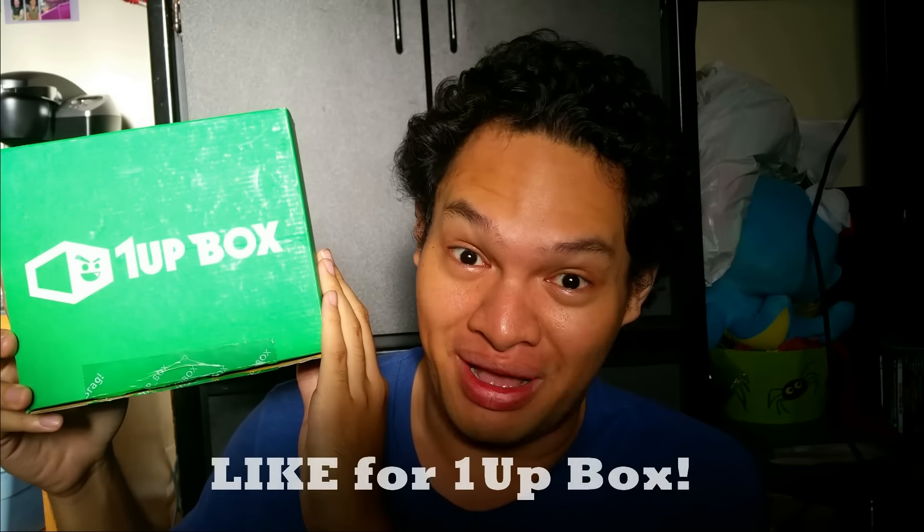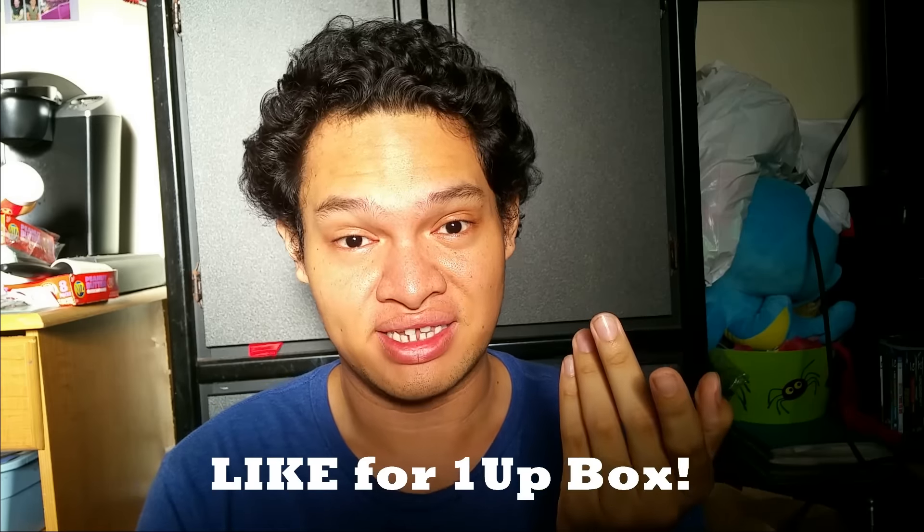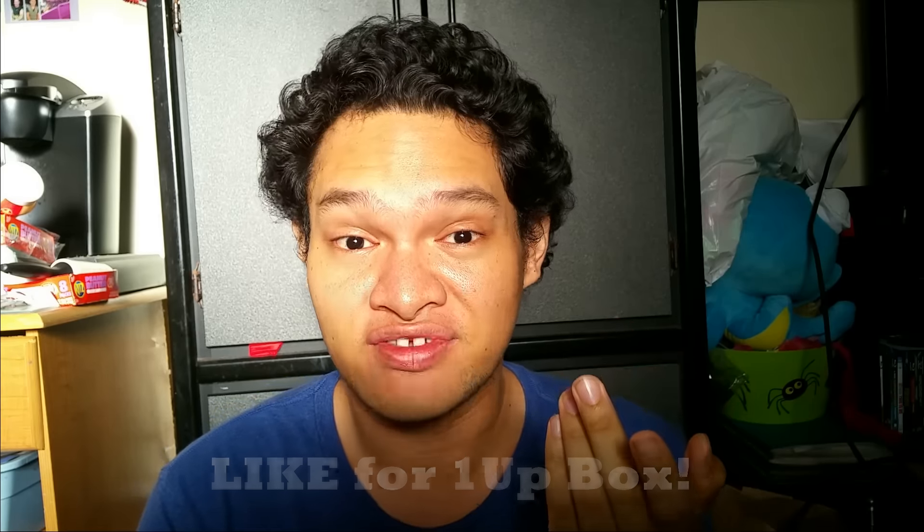So today I have the brand new 1UP box for the month of September. For those of you who don't know what 1UP box is, it is a monthly subscription box for gamers, where they send you a bunch of cool geeky stuff every month. It's like a fun gift for yourself every month — it's fantastic!